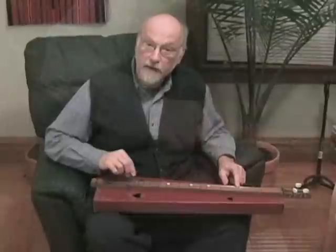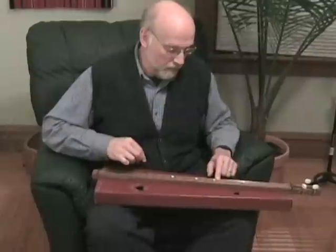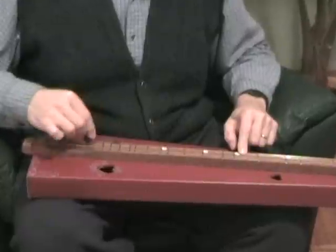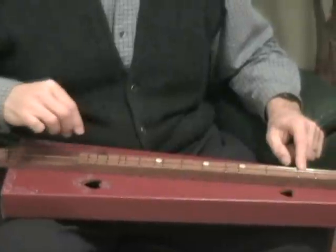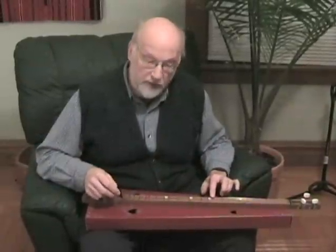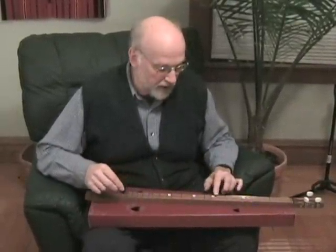Now that you've got your strum hand going, you can combine it with your push-down hand and play a song. There's no one right way to play the dulcimer — nice thing about a folk instrument. You can use multiple fingers wherever they fit, so we could do Mary Had a Little Lamb like this.